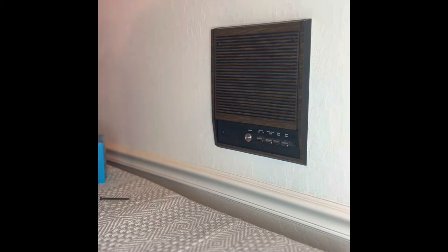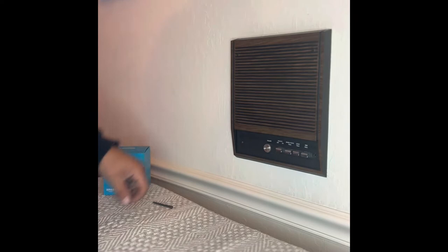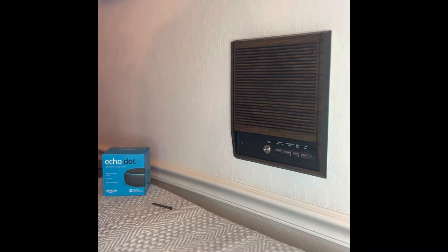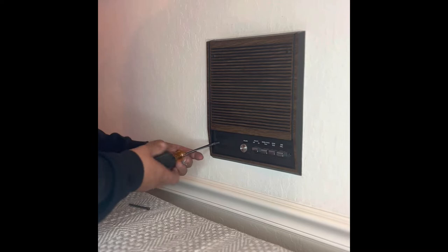We have a very old Nutone intercom system in our house and I wanted to update it, but they didn't have a kit that I liked that was smart enough. So I'm going to use an Echo Dot and mount it into this housing, then replace it back on the wall. That way we have a smarter system and we can do drop-in to each of the rooms for intercom, play music, or do all the other things that the Amazon Dot allows us to do. First thing we're going to do is take off the old unit from the wall.